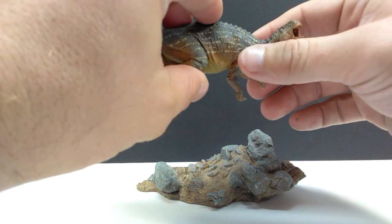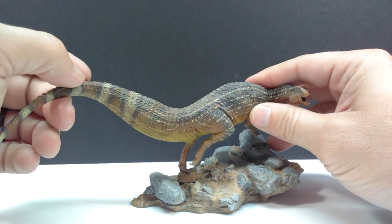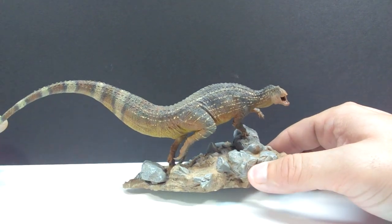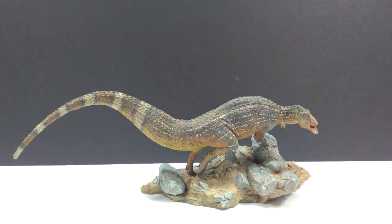It's exactly the same assembly as the Acrocanthosaurus — there's a little block on the foot that you just slide into the base, and there we go, our Tenontosaurus is now running along the rocky earthy area trying to escape its doom from the pursuing Acrocanthosaurus.